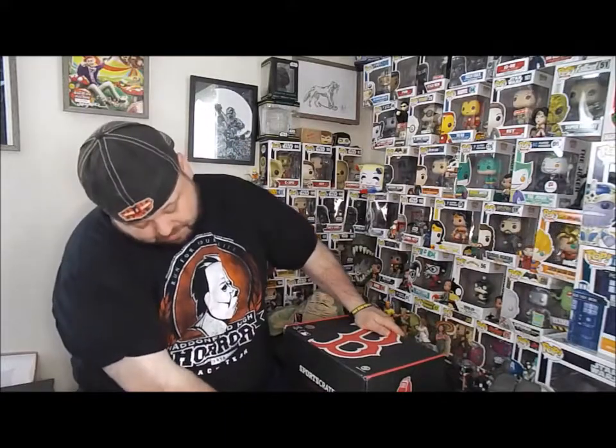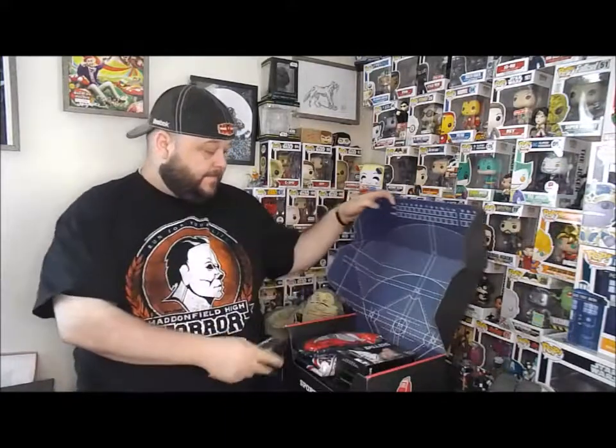Hey YouTube nation, welcome back to another epic unboxing video. I am Mikey, and this here is the Sports Radio Red Sox Nation subscription box. It's a brand new thing I saw online — huge Red Sox fan, figured we'd give it a shot. Every month of the Major League Baseball season starting May, you get a box. I bought the season pass, so I get it through September or October.